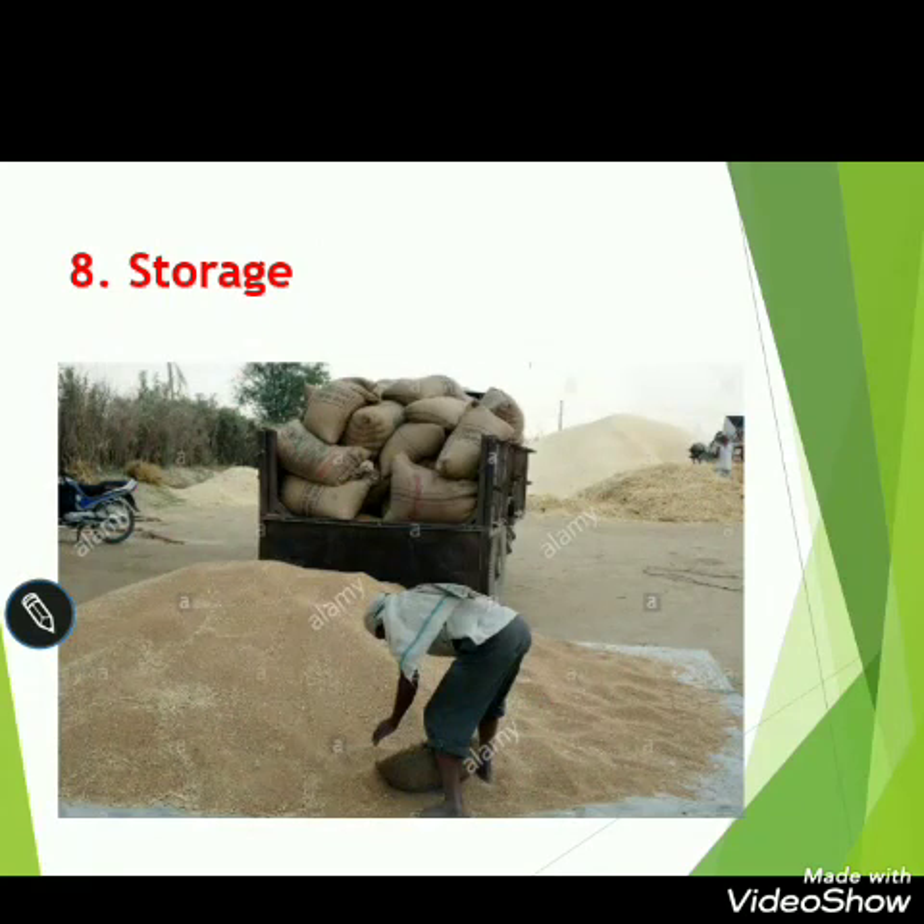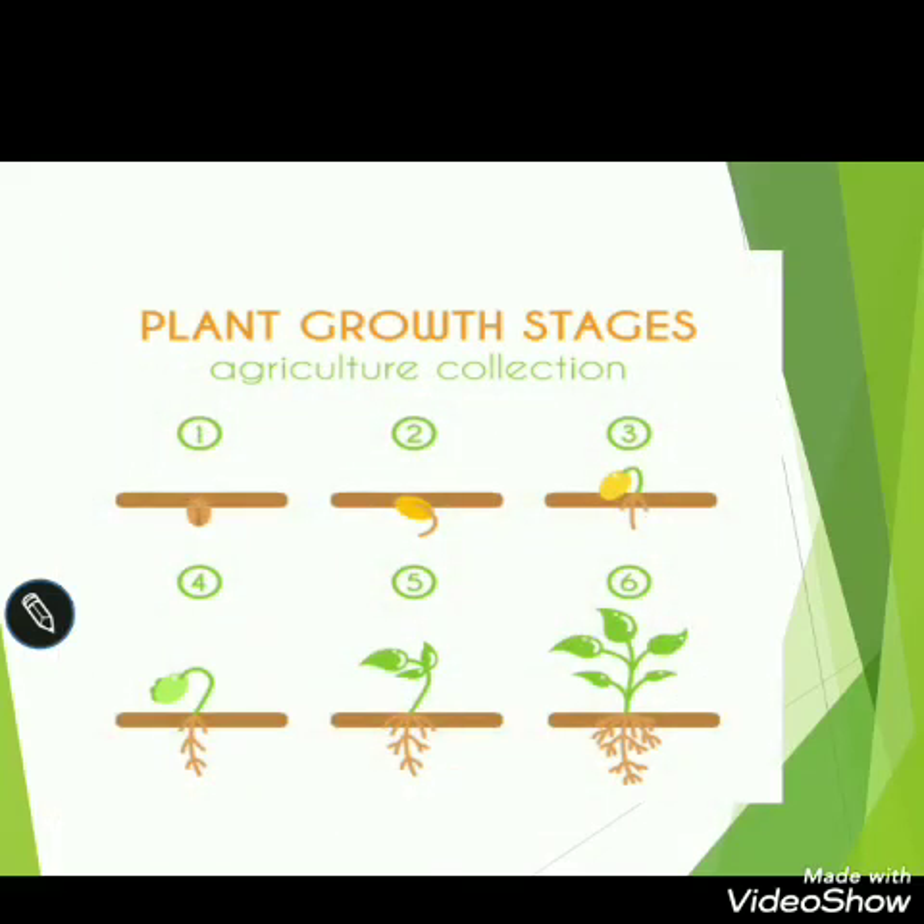Once processed, the crop is ready to sell in the market, and from the market we purchase it for our homes. You can also grow any type of seeds in a pot or utensil at your home. You should take care of that plant and observe the steps of its growth.